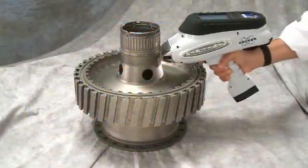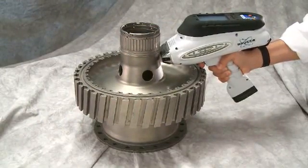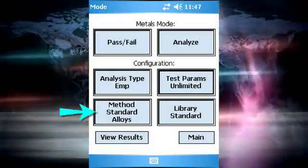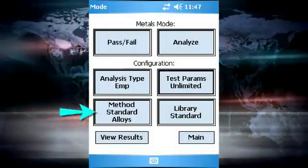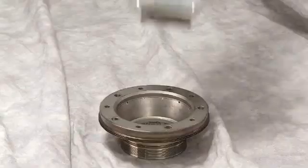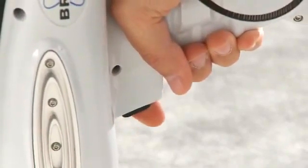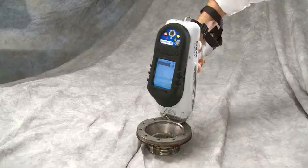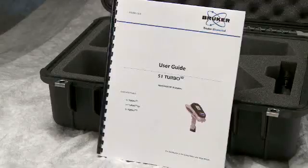The most basic type of measurement on the S1 series analyzer is a single condition empirical calibration measurement. The empirical standard alloys calibration is the most common example of this type of measurement. In this case, the measurement will begin when the trigger is pulled and run as long as the trigger is activated. The S1 software also supports timed assay, in which the trigger does not need to be continuously activated. See the user's guide for details on this capability.